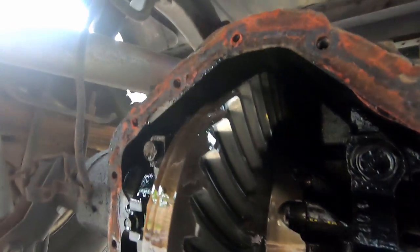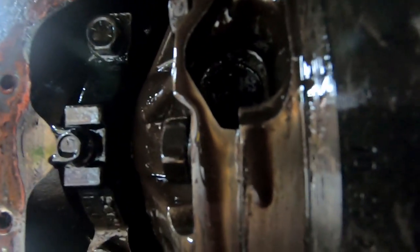Look at them big gears. Earlier in the video when I was talking about sometimes they have numbers stamped in them - this one says 10, 41. You divide those two numbers and it comes up with 4.10. So that's a quick way to see what your gear ratio is. The front didn't have it stamped, the back did.